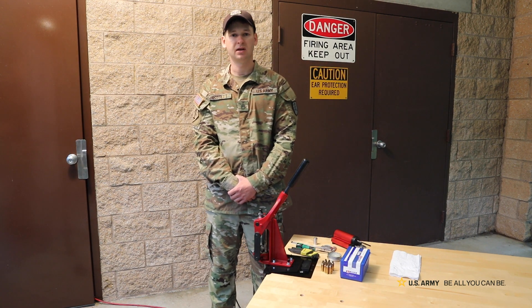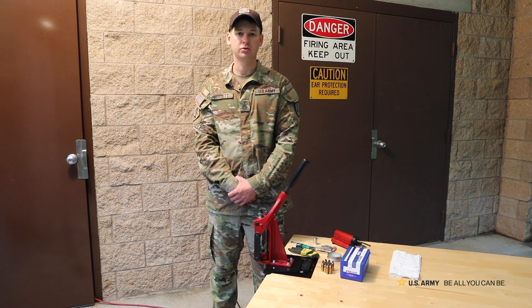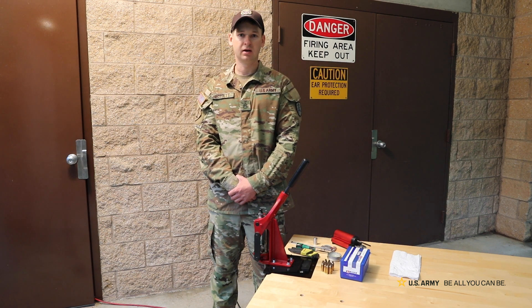Hi, this is Staff Sergeant Gossett. Today I'm going to be going over some of the steps that I use and prioritize as far as case prepping goes. With that, I'll go ahead and get into it.